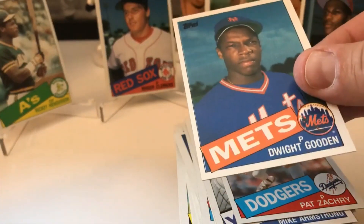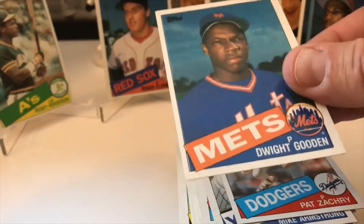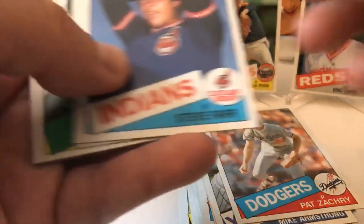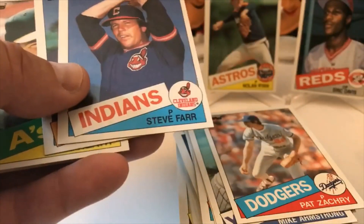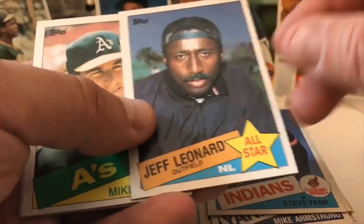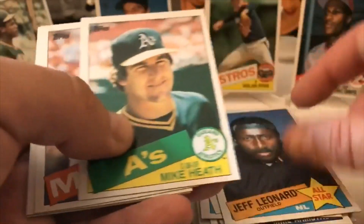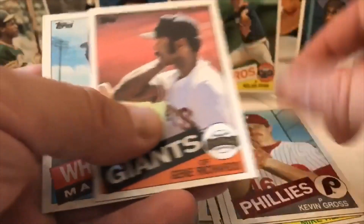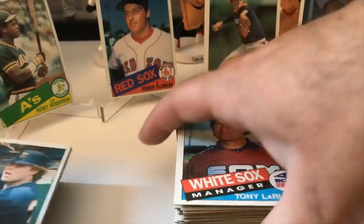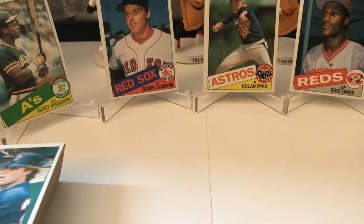We got Doc — Dwight Gooden — card number 620! My friend back pages really wants this card badly — I told him if I pull two out of here I'd give him one. Here's the first one; I gotta keep this one. It's way off center but still a really cool card. Steve Farr, Jeff Leonard — all-star card, backwards hat — Mike Heath, Jesse Barfield, Kevin Gross, Gene Richards, Tony LaRussa manager card. Last little stack here — see if we can pull a Hershiser, a Puckett, or a McGwire. We haven't found any of those yet, but we've got some other really awesome cards.